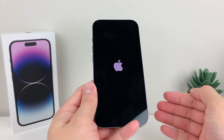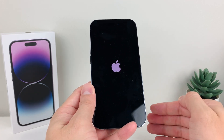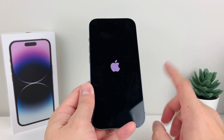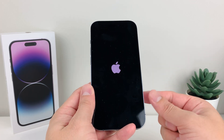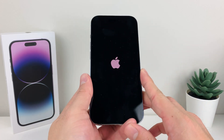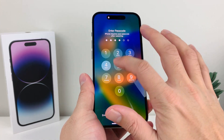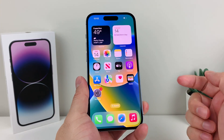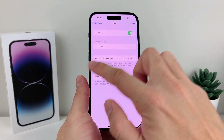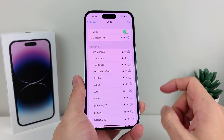This method makes the phone reload its code and fixes any minor software-related bug that may be preventing you from connecting to the internet. It will not delete any photos, videos, apps, or your personal data. Once you're back in, enter your passcode, and hopefully you can go into Settings, find the Wi-Fi connection, and get connected.